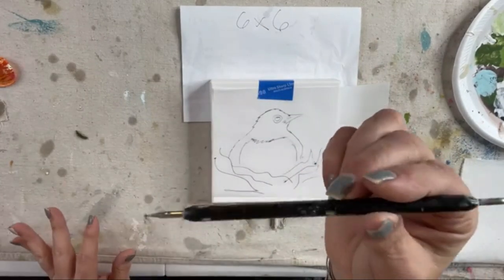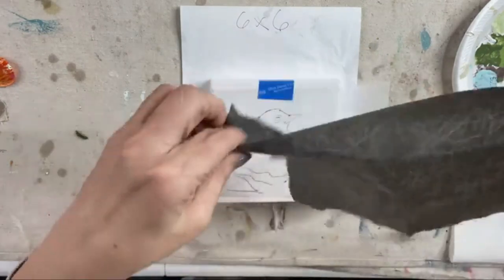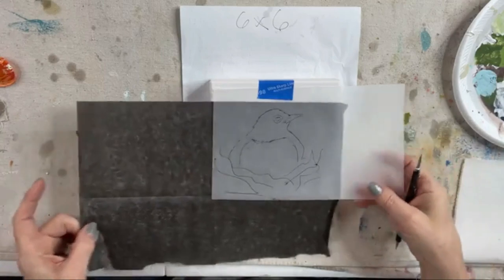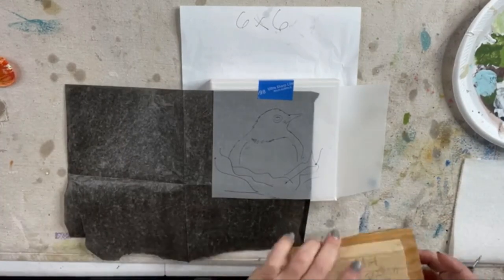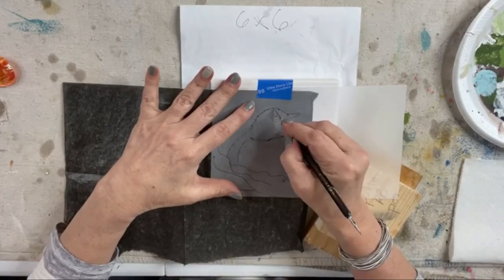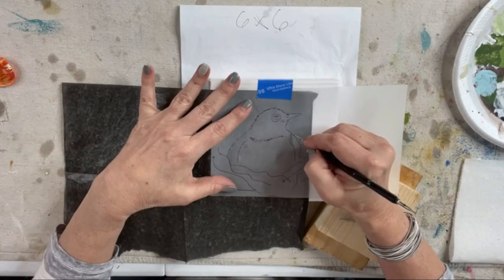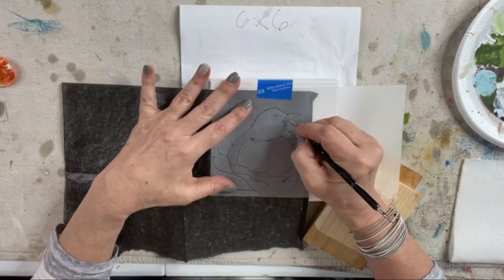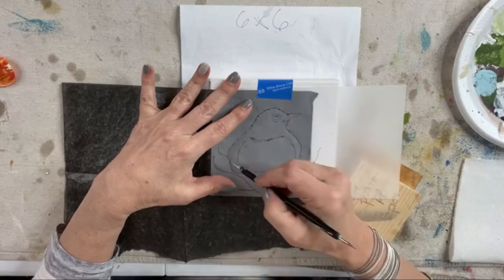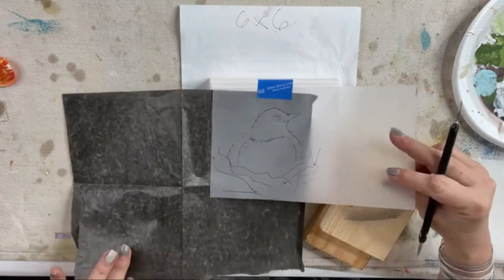I have a stylus — just a pointy metal object — and I have some graphite paper. So I'm going to carefully trace just the outskirts of this little bird. I'm just going to scratch on our little bird, his little beak, get a little bit for his eye, and kind of just a start for where the nest is going to be.